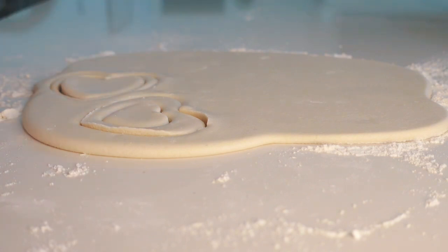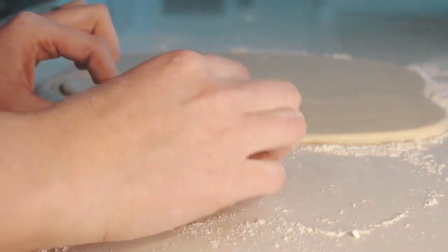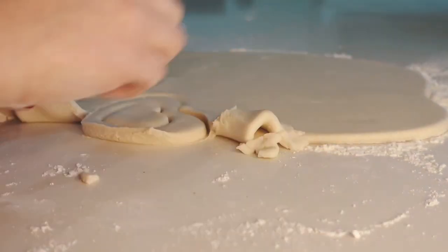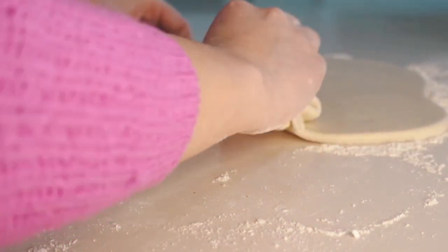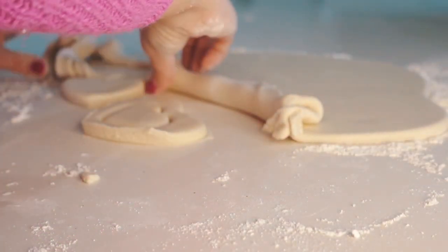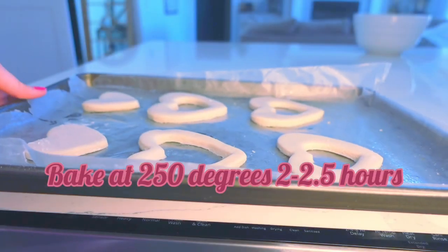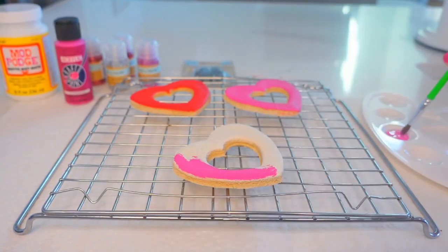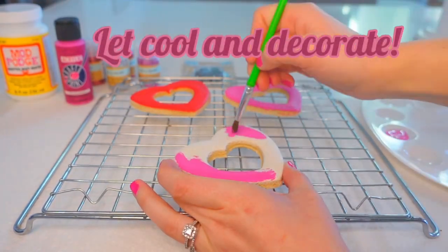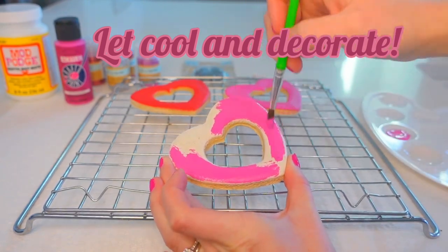I'm doing three picture magnets, but you could do however many you wanted. You could do whatever design you wanted. You don't even have to do magnets — if you wanted these to be ornaments or just little gifts to give to somebody, that would be a great treat and a good surprise as well. Then you're going to bake it at 250 degrees for two to two and a half hours. Once you take it out of the oven and it's done baking, you're going to let it fully cool before you start to decorate.